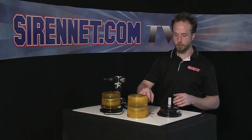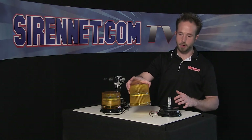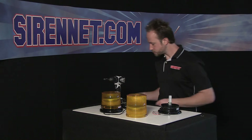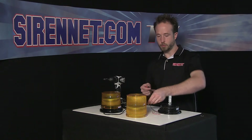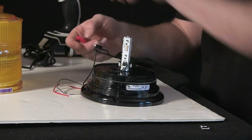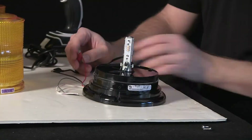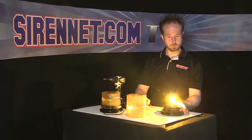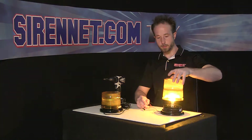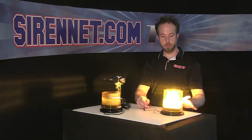I'm going to put power to the pigtail here so you can see the difference that you get through the optics of the dome. I'll connect the ground and connect the lead. Nice and bright, but without the dome, it doesn't do too much. When you add the dome, it's more potent — a more focused beam spread.